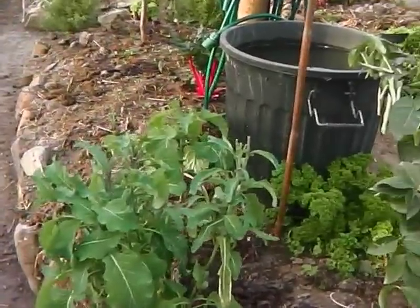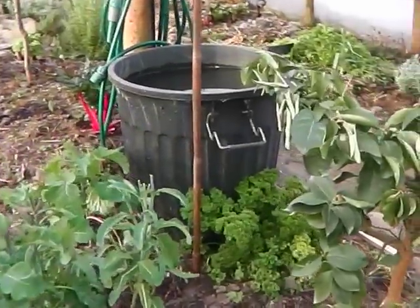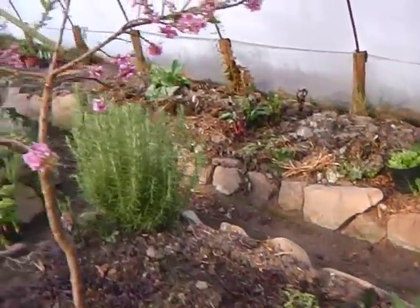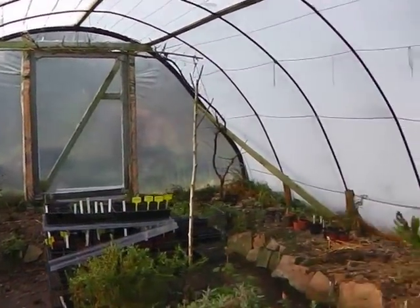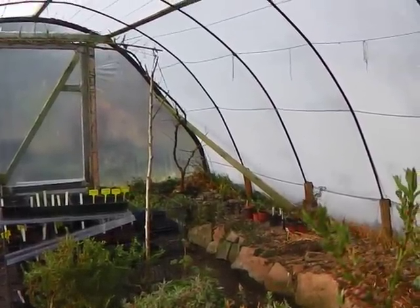I've been harvesting a lot of the broccoli — the purple spartan broccoli — because I've been making smoothies recently and the smoothies have a lot of broccoli in them. Now look what I just see there — a little bird in the tunnel. The little rascals come in here and spend the night in here.